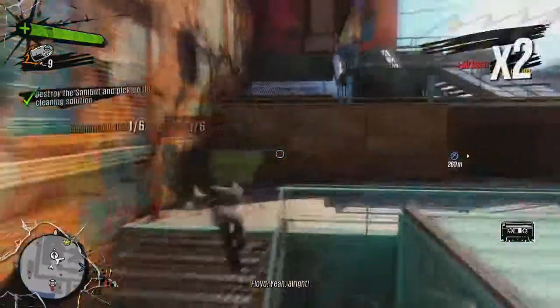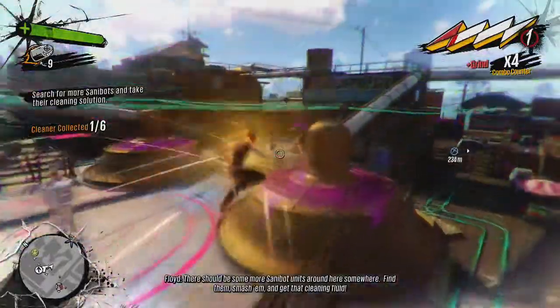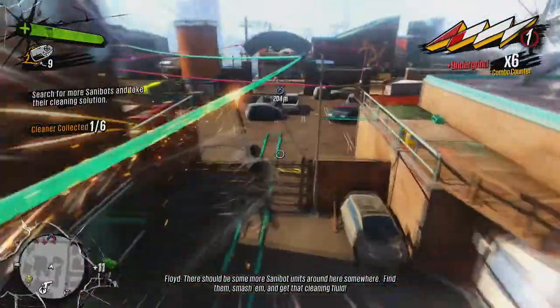There should be some more Sanabite units around here somewhere. Find them, smash them, and get that cleaning fluid.